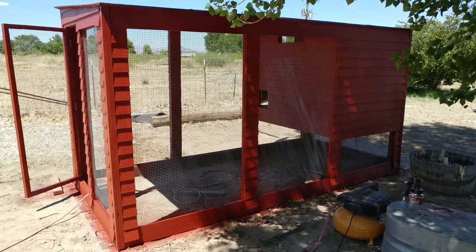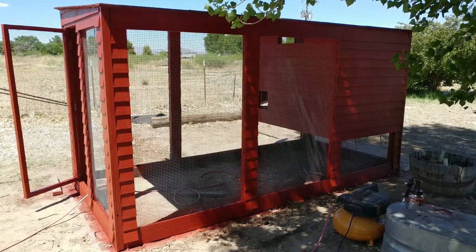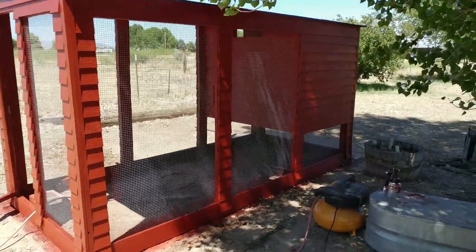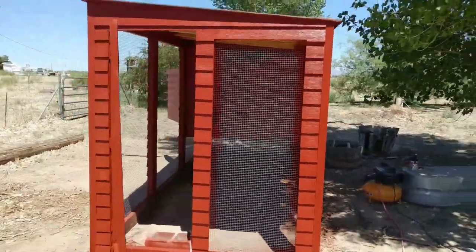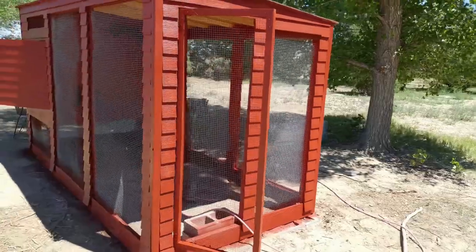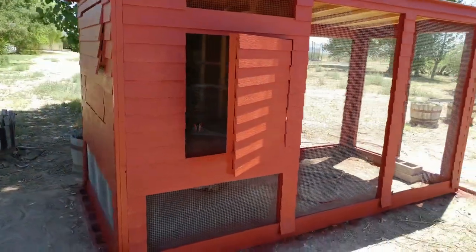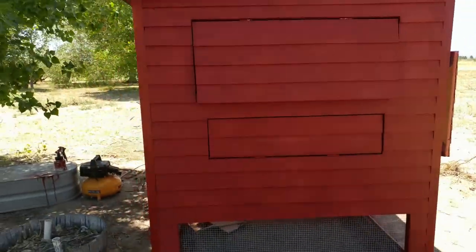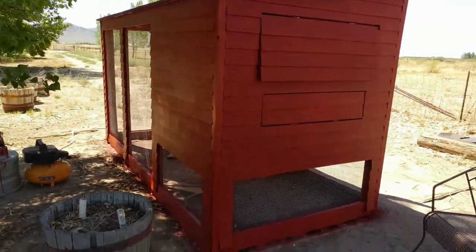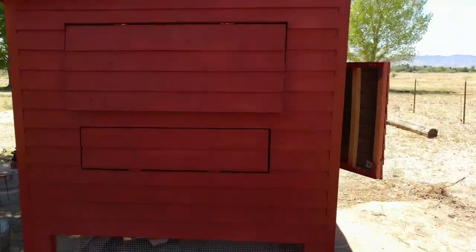Today I painted the outside — the siding, all the siding that I've put on of the chicken coop. Started on this side, worked my way around this way, got the doors, made sure I got the inside — the edges of the doors — and then I went inside and I painted.